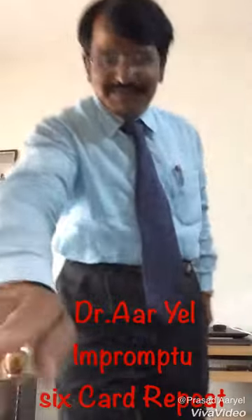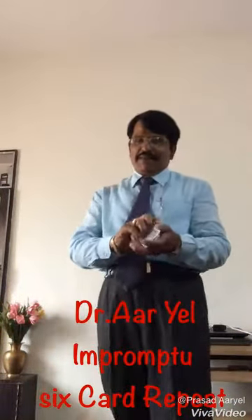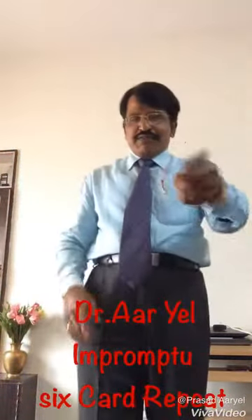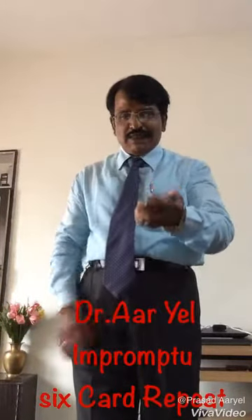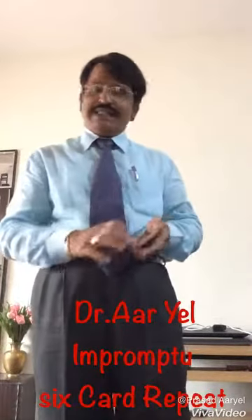That's it. This is an impromptu trick. This can be done with any pack, any cards, anywhere. You take 15 cards and hold the cards like this in your left hand, and use the buckle count for doing this trick.